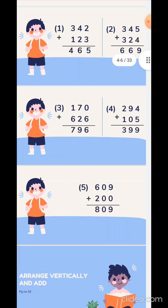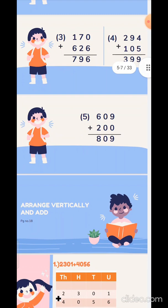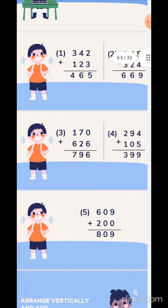So the answer is 399. And the fifth sum: 609 plus 200, that is 9 plus 0 is 9, 0 plus 0 is 0, and 6 plus 2 is 8. Children, all these 5 sums you have to solve in the textbook itself.